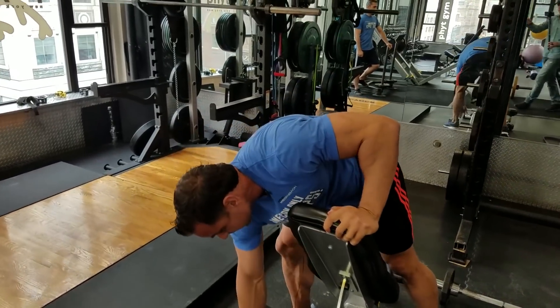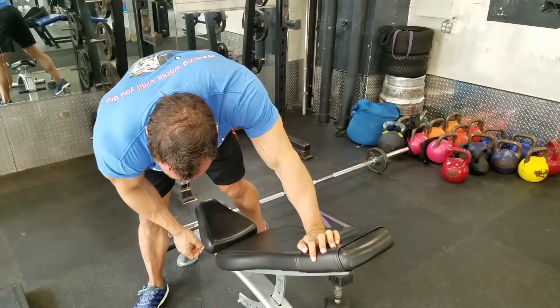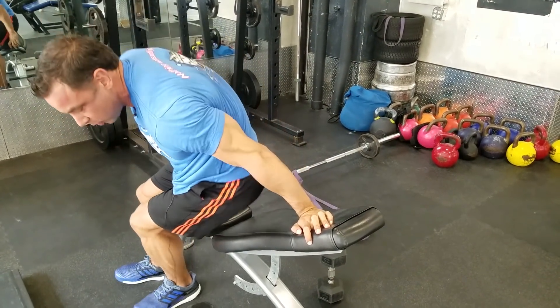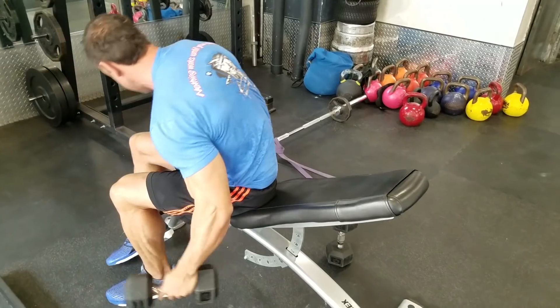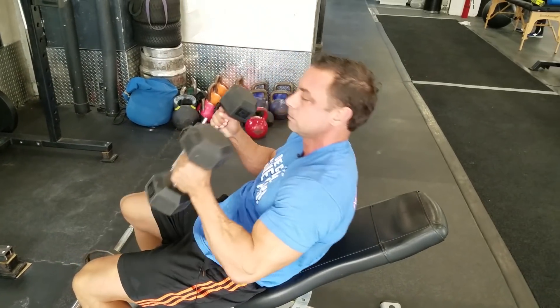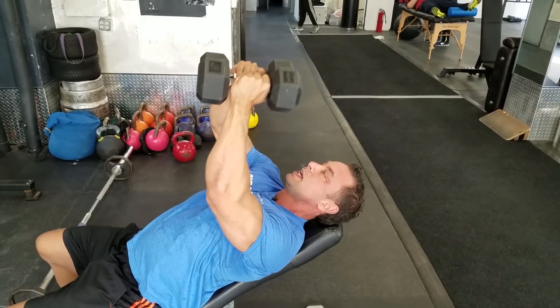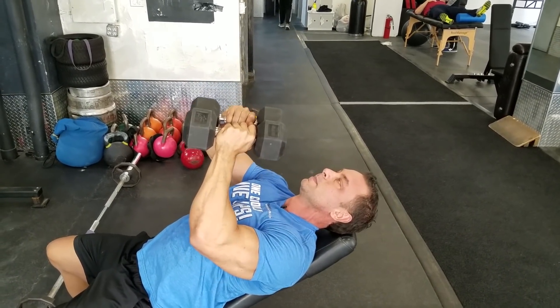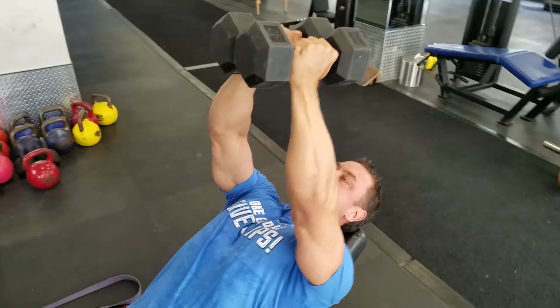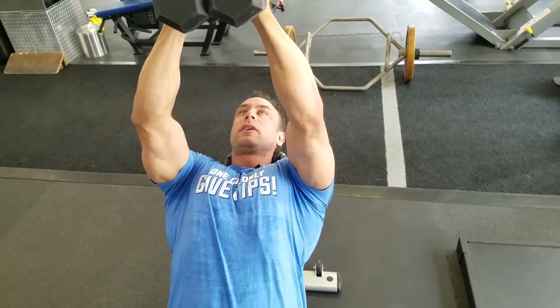And for the chest, since our new home has hex dumbbells, we can actually do proper squeeze presses. As the name implies, you're squeezing inward, engaging the chest without ever locking out.